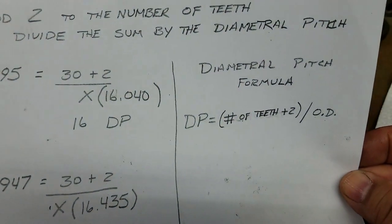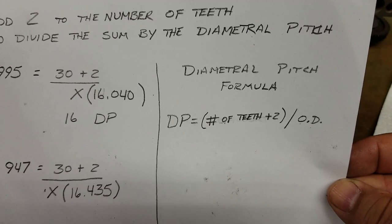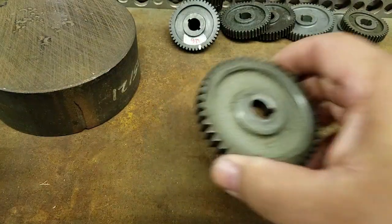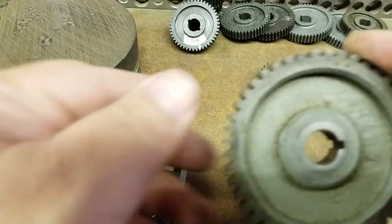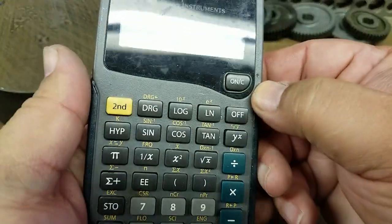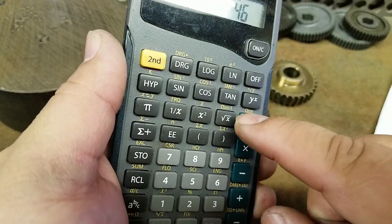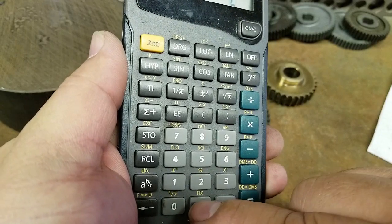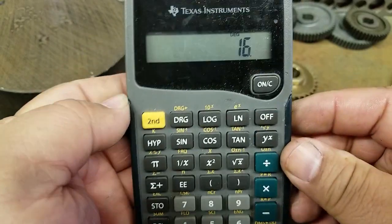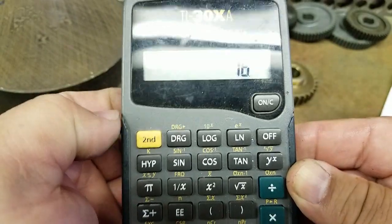Looking at our cheat sheet — we want to divide the number of teeth plus two by the OD, which is 2 inches 875 thousandths. In this case, we had a gear with 44 teeth plus two — that's 46. So: 46 divided by 2.875 equals 16. So 16 is our diametral pitch.